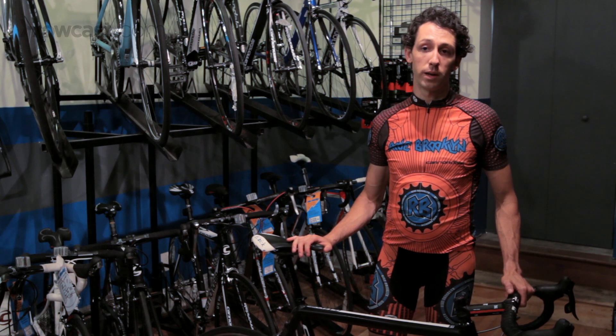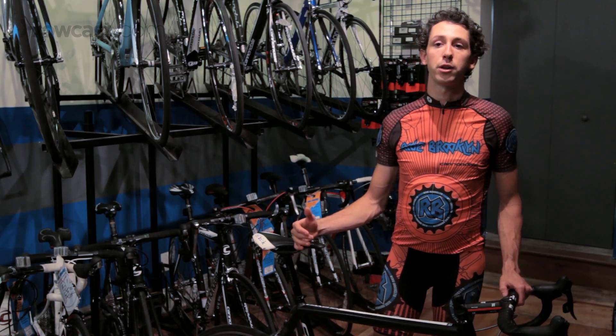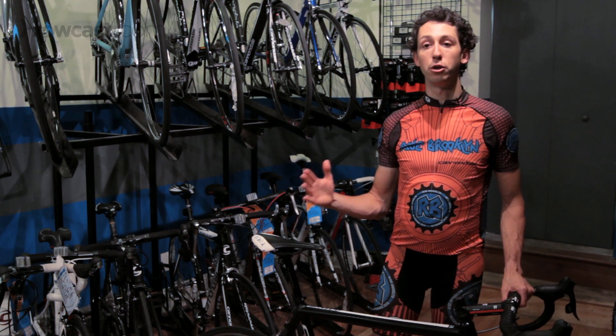When you do decide to buy a road bike, you should ask if a fit is complimentary with that. Most bike shops offer a fit that goes with the purchase of a road bike. Those are some things to keep in mind when getting fit for a road bike.